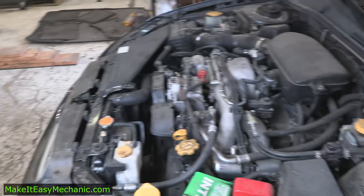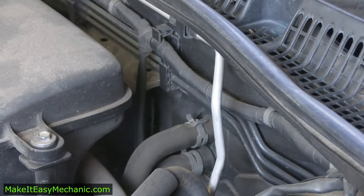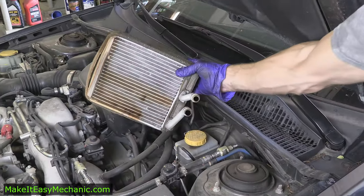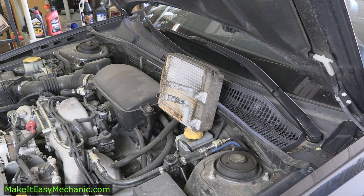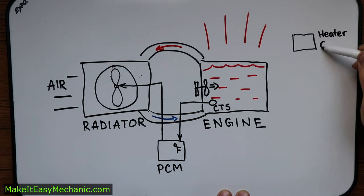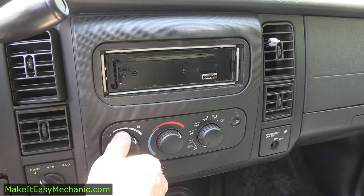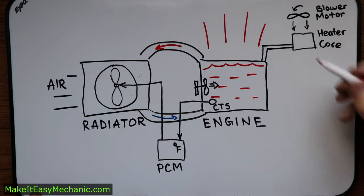Moving on from the front to the back of the engine compartment — behind the firewall there is another radiator called the heater core. It is significantly smaller and its main purpose is not to cool down the engine but to warm up the passenger compartment. When we turn the blower motor on, we blow air across the hot heater core, bringing us heat on a cold winter morning.